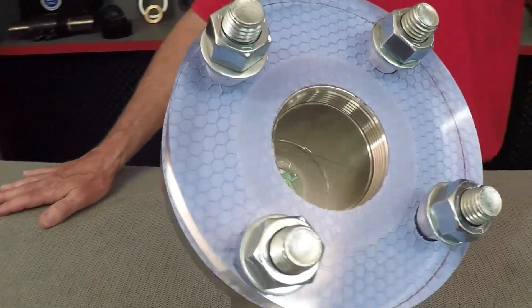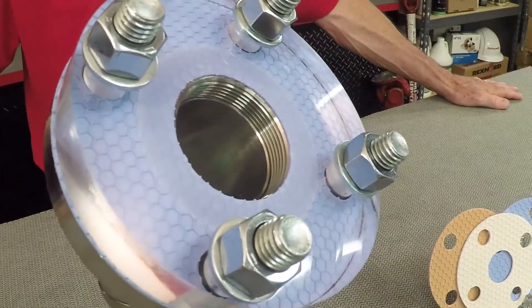Gylon Epix solves this problem because it simplifies product selection. Its unique thickness consolidates 1/16th inch and 1/8th inch gaskets into one simple 3/32nd inch design that does the job of both.